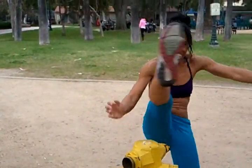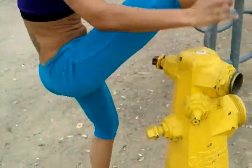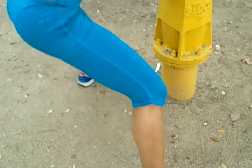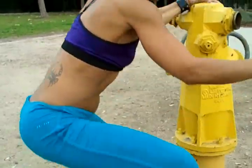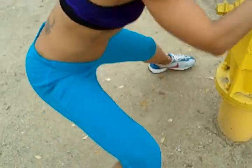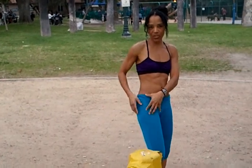So side oblique. And abduct the muscle. And that's how you get to train your oblique and your abductor muscle.